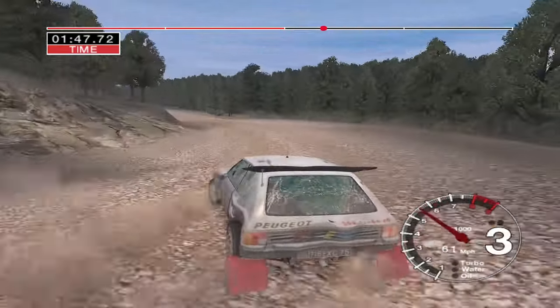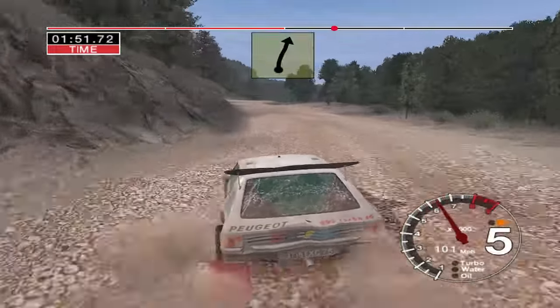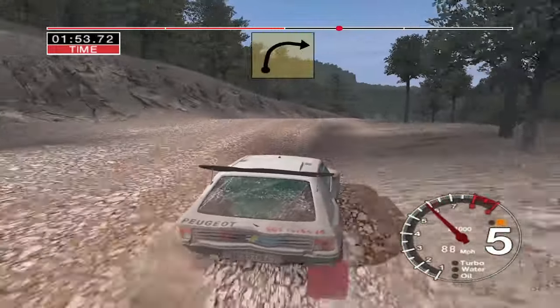Straight 50, and six left, 30, six right over crest, 70, long three right.